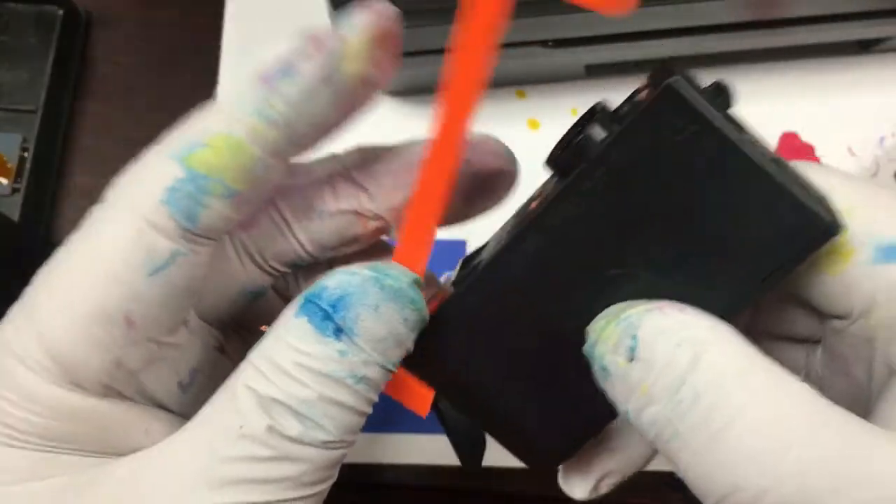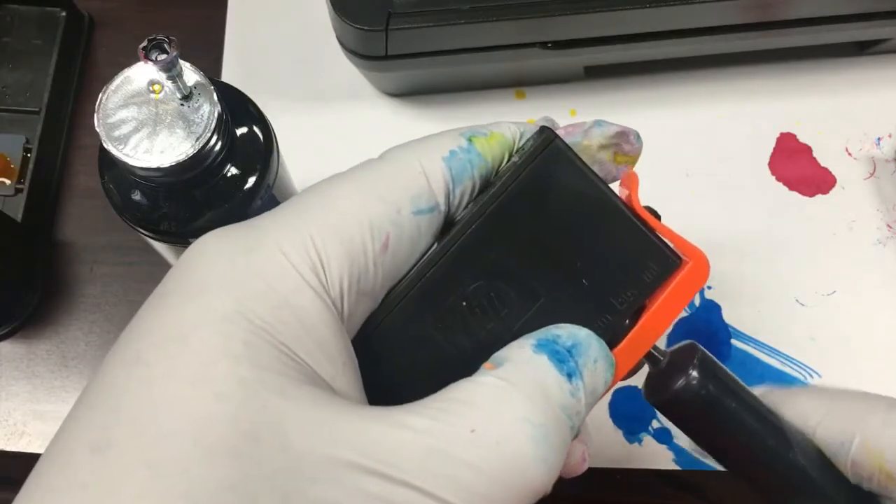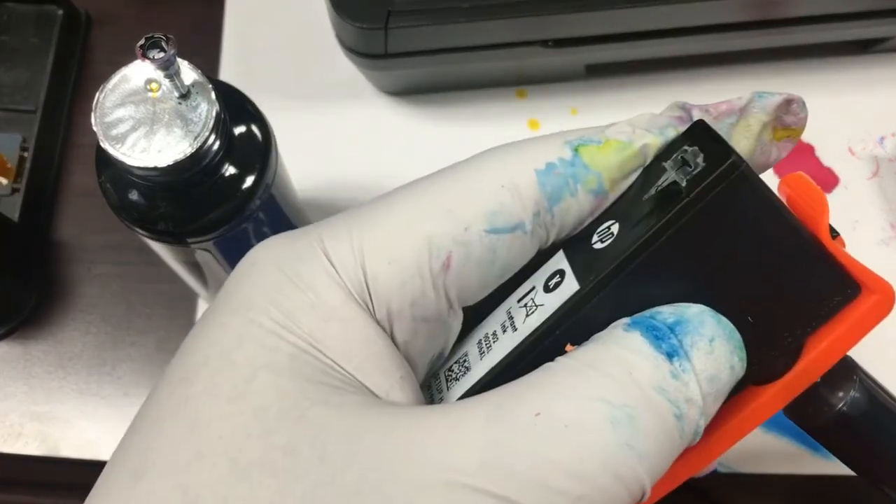Finally, we just fill the syringe with ink and inject ink into the cartridge.